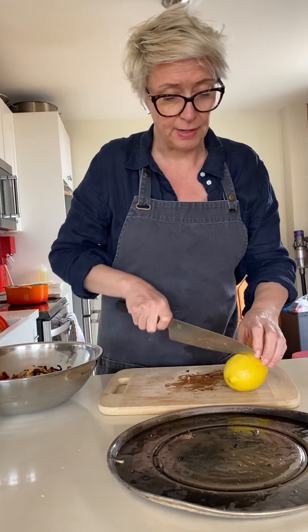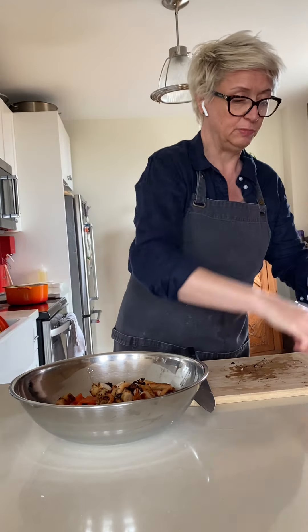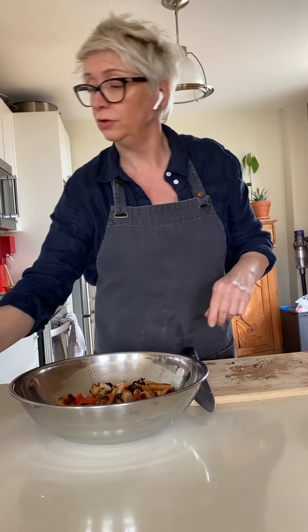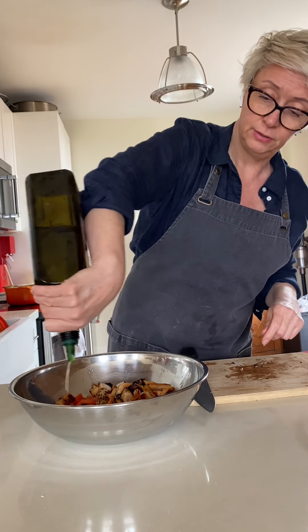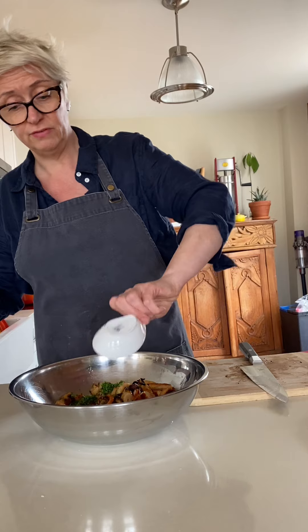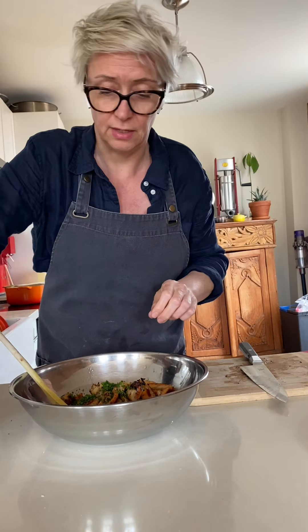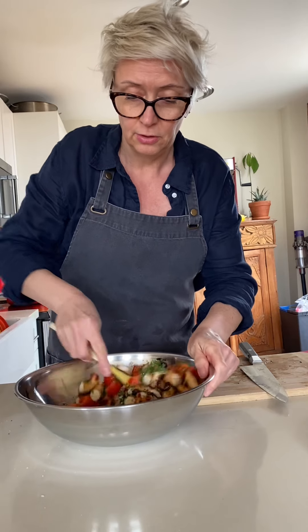I'm going to take my lemon and squeeze it into the bowl, a splash of red wine vinegar, a splash of olive oil, some beautiful chives from my garden, pepper, and some sea salt. I'm just going to toss this up — the octopus absorbs the flavors.